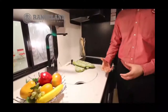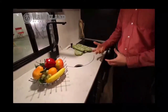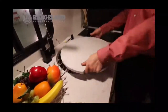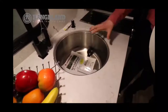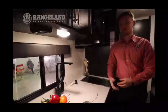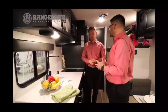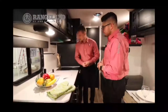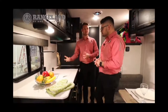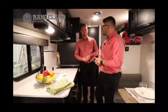The countertop is a seamless pressed membrane — not the T-mold style that starts peeling after a few years. It'll last the lifetime of the trailer. Underneath the sink cover is a massive stainless steel tub sink — a lot of trailers in this category use shallow plastic sinks that melt with a hot pan. Here you have a nice high-rise faucet and even a built-in soap pump dispenser, which doubles as a hand sanitizer dispenser.